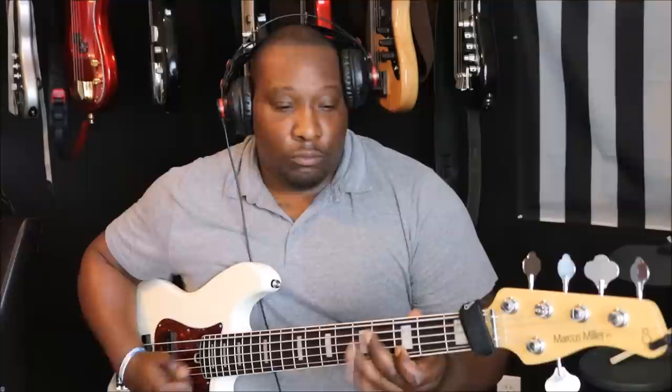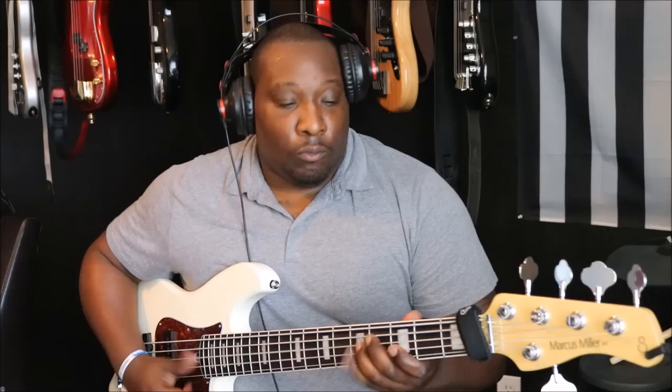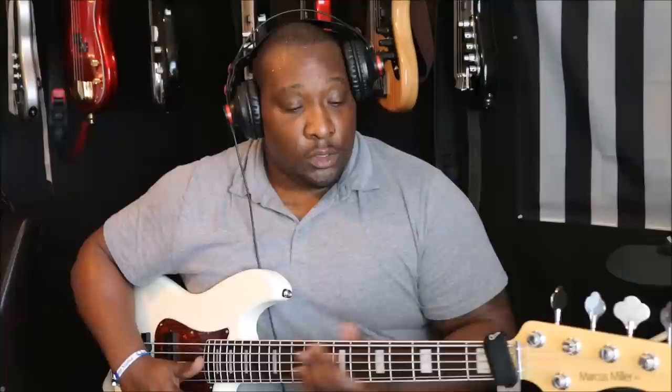[plays scooped slap tone] I'll actually bring up treble a little bit more. Let's bring up bass all the way and cut mid all the way out. So this is zero on mid, 100 on bass, 100 on treble, mid sweeper in the middle, master tone all the way up between both pickups.